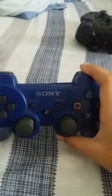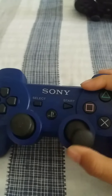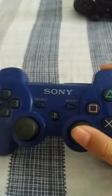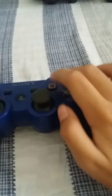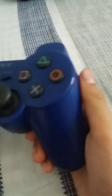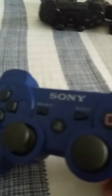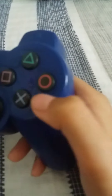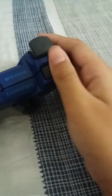I don't know if this is the original color of the DualShock 3 controller. This one doesn't work anymore, but it may be repaired - it just needs some repairing.